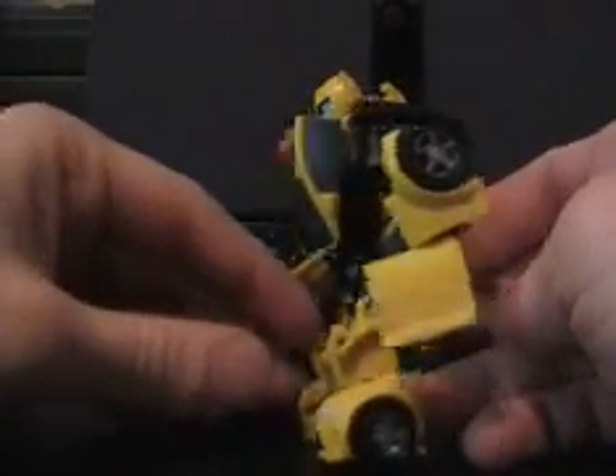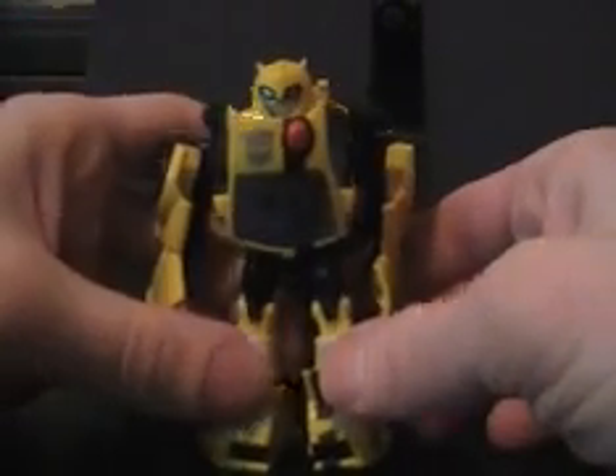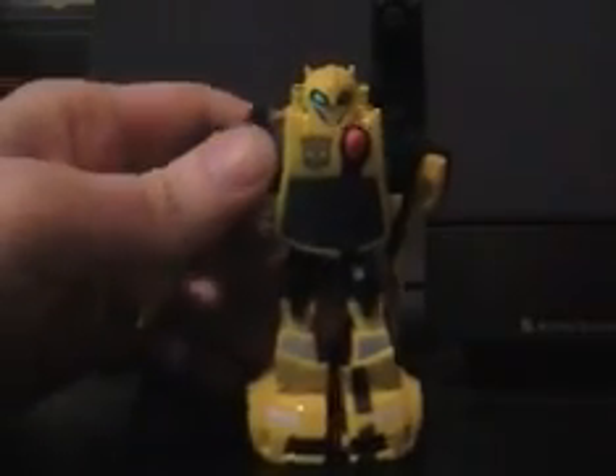Alright, so that's it — Activators Bumblebee. You guys have a good day. See you later.